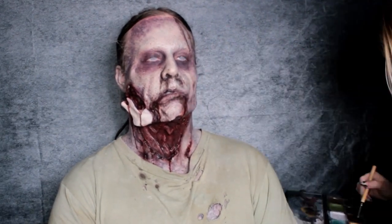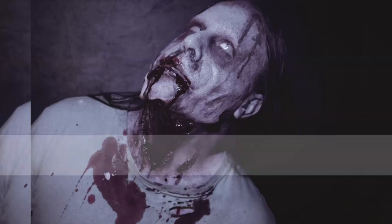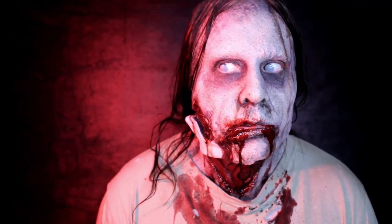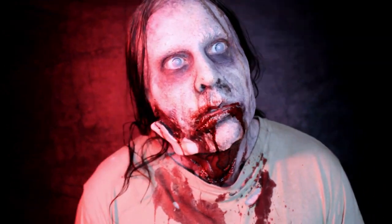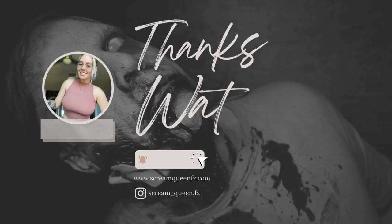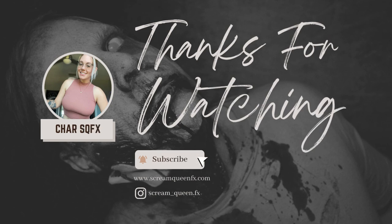And here's the final look. Thanks so much for watching — have a wonderful day, bye!